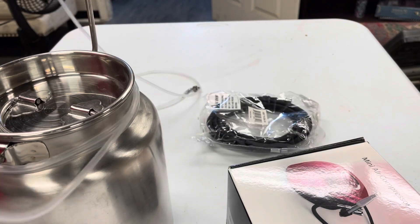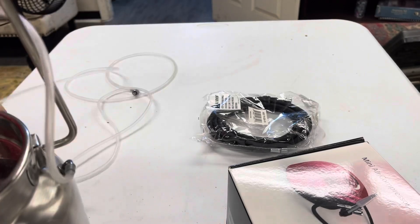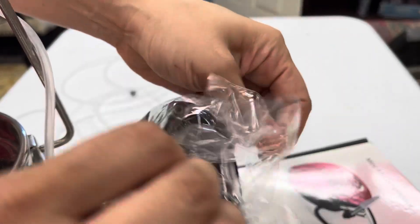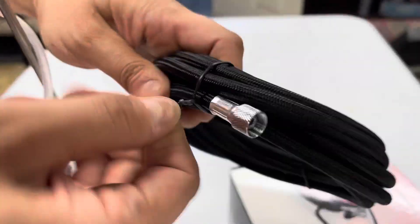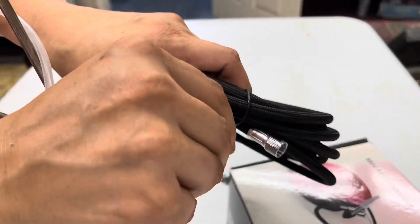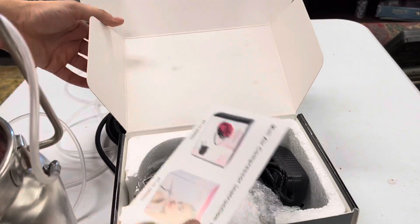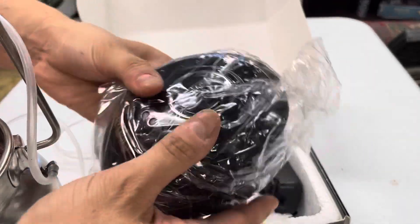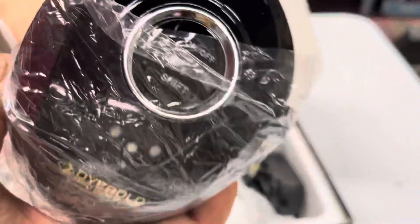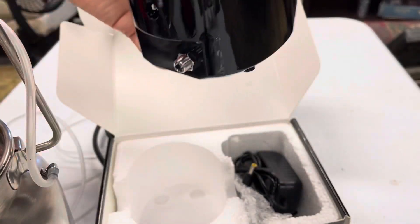All right everyone, Isa here, the rug colorist. I wanted to show you guys the unpacking of the Dye Bold airbrush. The airbrush holds a gallon of dyes and comes with a 10-foot air hose that you will be using with the air compressor. Take a look at the compressor box — it's a beauty, very small, very compact, and easy to take around to your carpet and rug dyeing jobs.